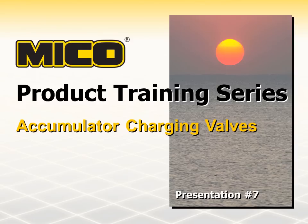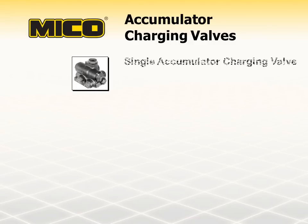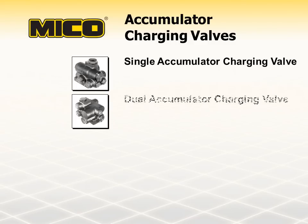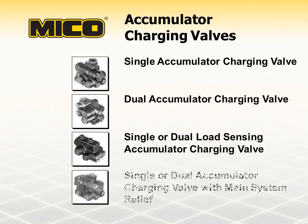Let's get started by explaining what exactly accumulator charging valves are. An accumulator charging valve is a hydraulic component that charges system accumulators and unloads system pumps so as not to carry extra heat and energy into the system oil or consume horsepower from the engine-driven pumps. MICO has accumulator charging valves for use in single and dual brake systems as well as load sensing systems. There are also accumulator charging valves with a built-in relief valve to control the main hydraulic system pressure.